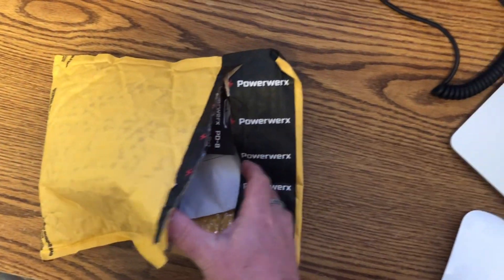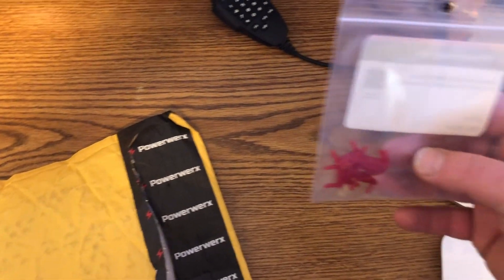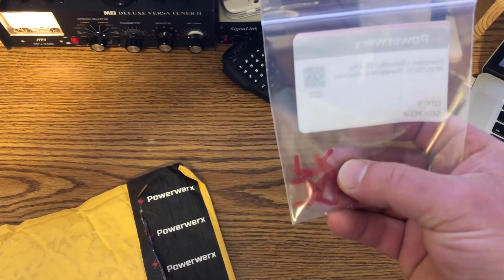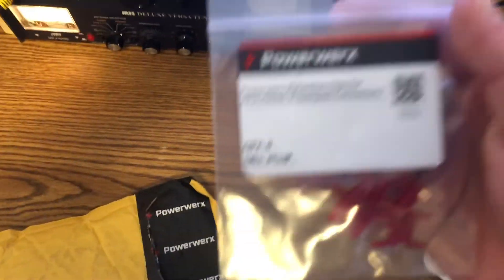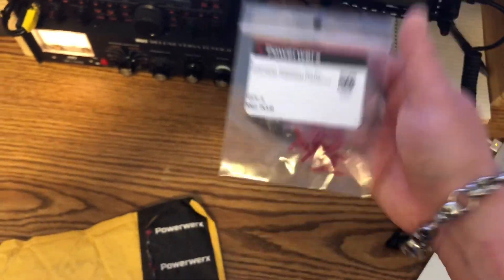What's in the bag? First thing here — I forgot I ordered these. These are just little clips to keep the PowerPoles connected, so you can connect two together and they won't worry about separating accidentally. Those were like 50 cents a piece. These are the PowerWorks retention clips.